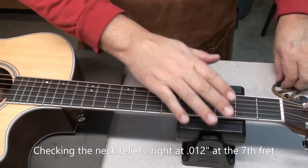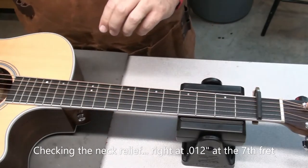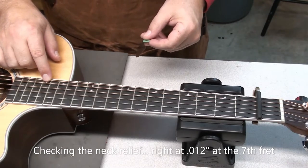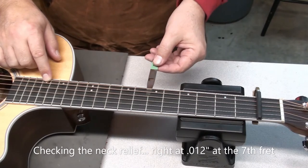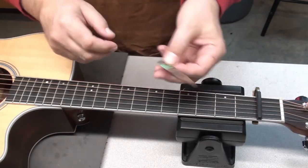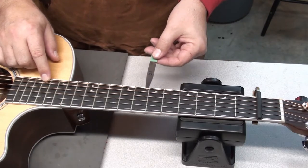I always like to check the neck relief. The client said, oh, maybe we just need a truss rod adjustment. Well, not when the string action is that high. When I check the neck relief at the seventh fret, it was right at 12 thousandths, which is very good. It can be a little lower, but I like to start there — I don't want to introduce any buzz. So the neck relief is fine. It's really the string action that needs to be addressed. I tried a 10-thou feeler gauge as well — it slipped under without really scraping at all. Good neck relief.